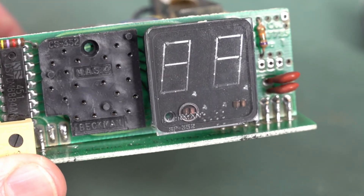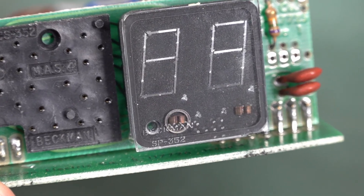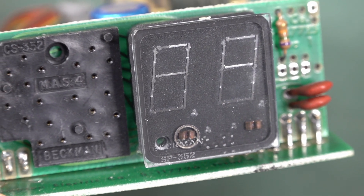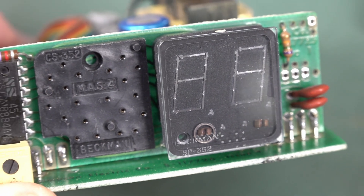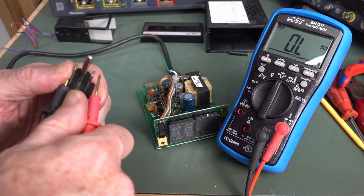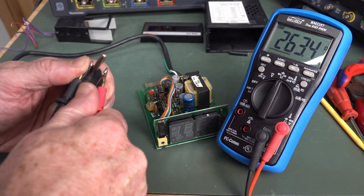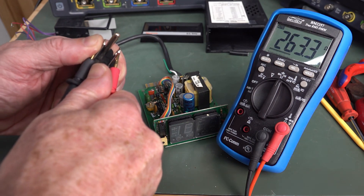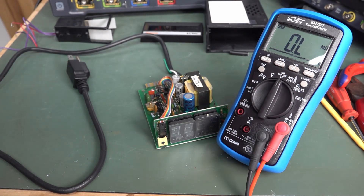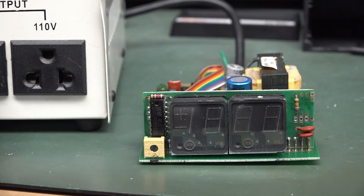One weird-ass Yankee plug, and 263 primary — that sounds okie-dokie. Let's do a smoke test. Let's see if this powers up. Here we go, let's switch this on. Switch the mains on. Fingers crossed.